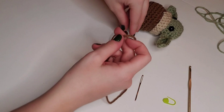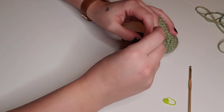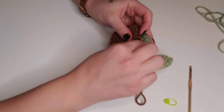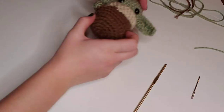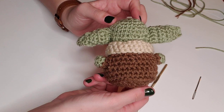If you're enjoying this pattern, please hit the subscribe button — I have a super cute Chewbacca amigurumi coming up very soon. I hope you enjoyed creating this Baby Yoda with me. Thank you so much for watching and I'll see you soon.